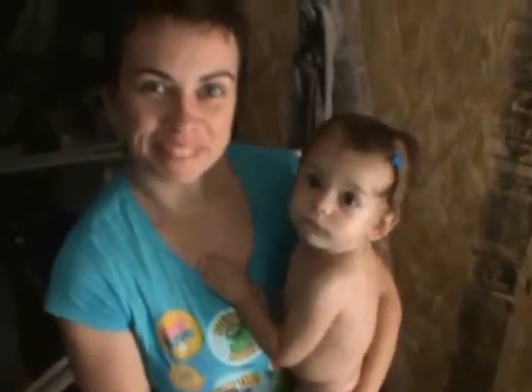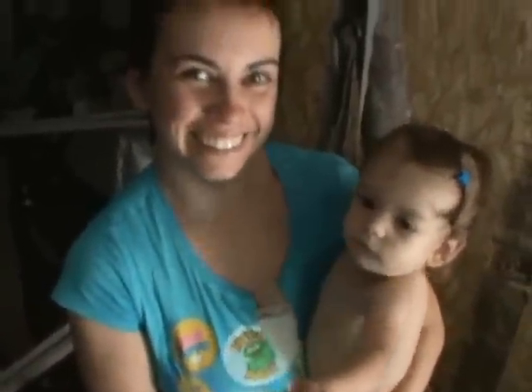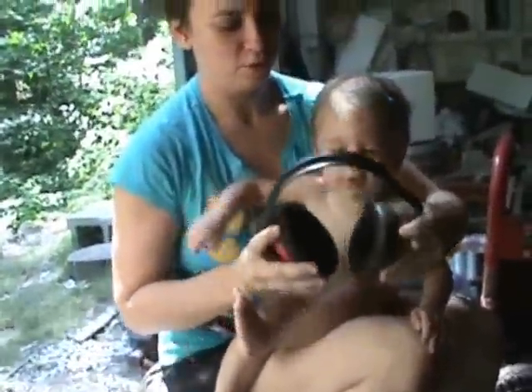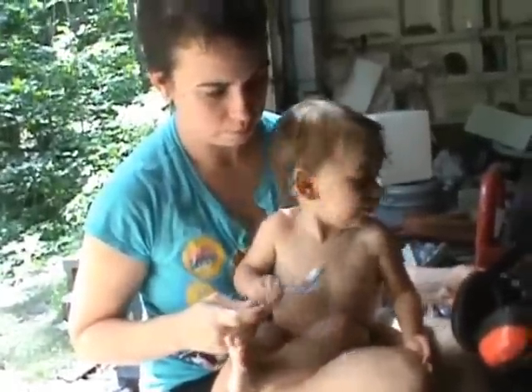Hey, what are you guys doing here? I came to visit you. Hey little Squirtle, do you want to do some ratcheting? Oh, you're all for it, eh? Maybe I'll wait a couple years. I don't think she's digging those, but she likes holding them though. So let's go find a place to break this thing — I mean, test it. Break it, test it, whatever, you know.